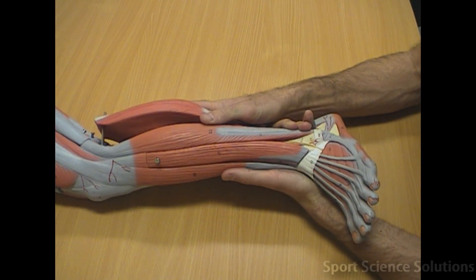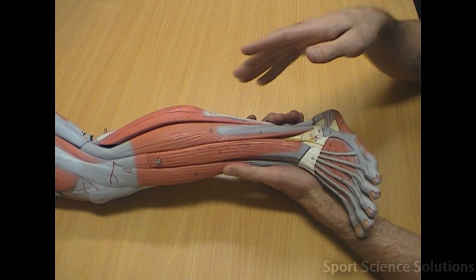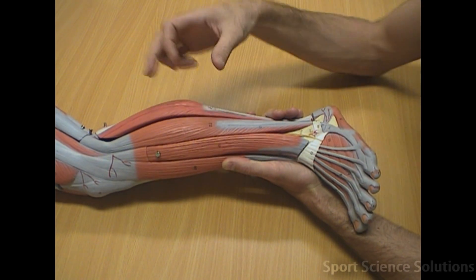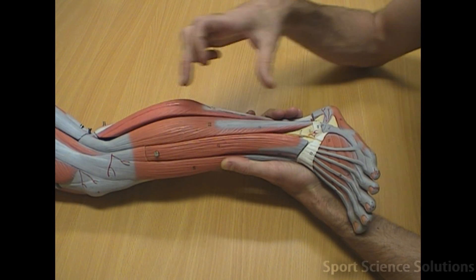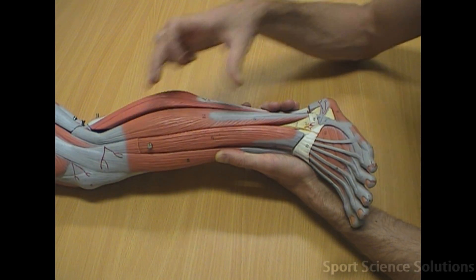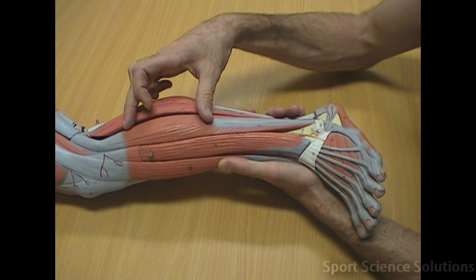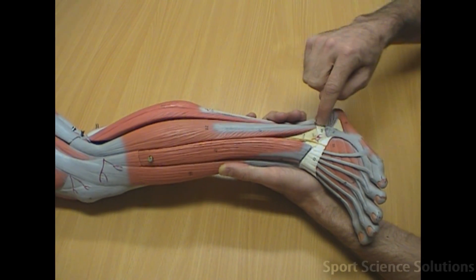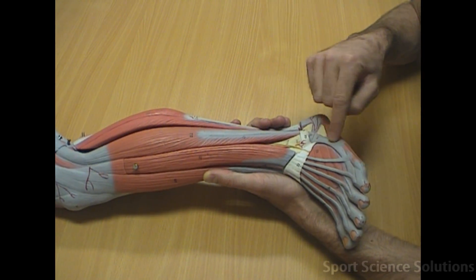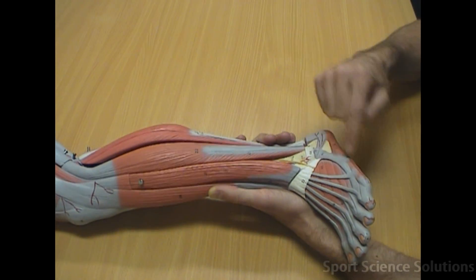The muscles on the side of the leg — helpful to remember that the fibula runs down this lateral side — are referred to as the fibularis longus and the fibularis brevis, also known as the peroneus longus and the peroneus brevis. The fibularis longus has a long tendon which runs down under the foot, while the fibularis brevis has a short tendon which attaches to the head of the fifth metatarsal.